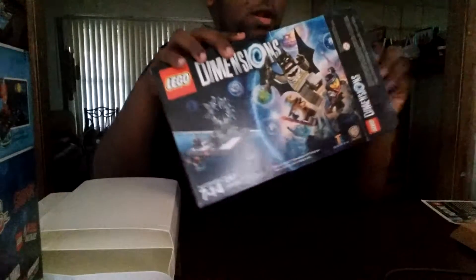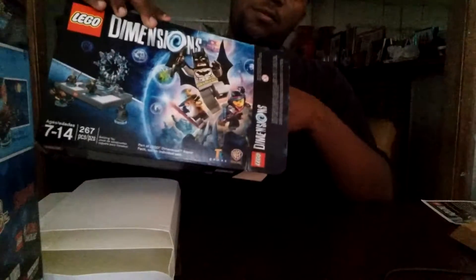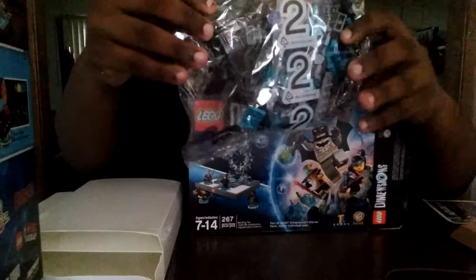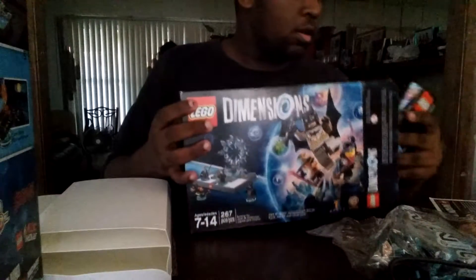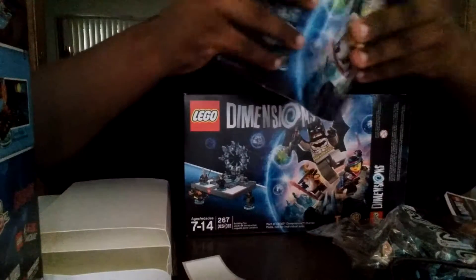Okay, I had to go get a knife and take the tape off. Here's the first pack. Here's the second. Here's the first pack — let me see you.